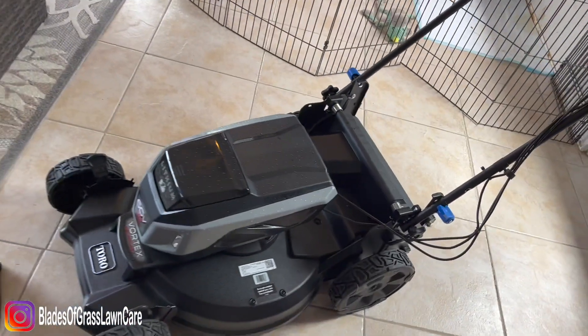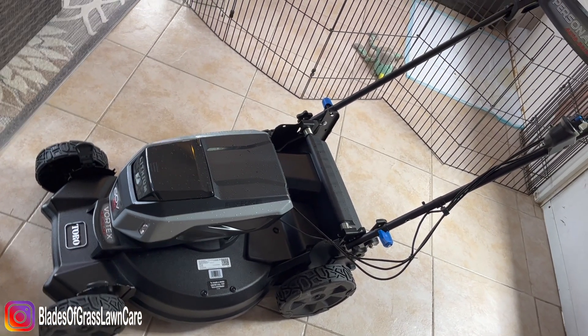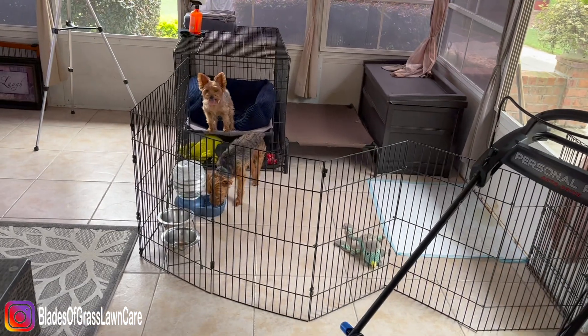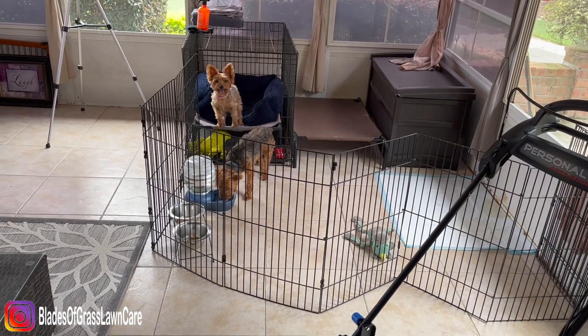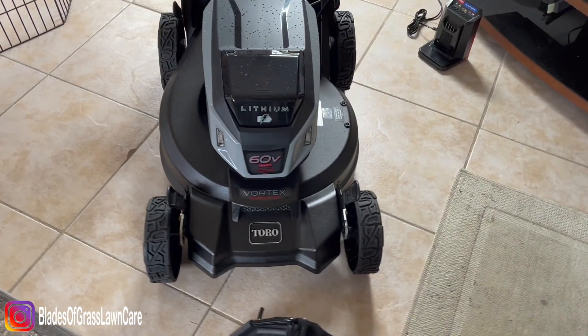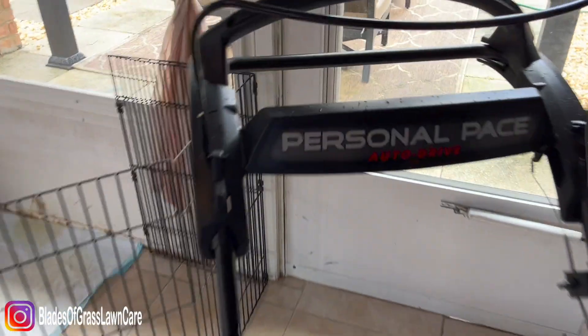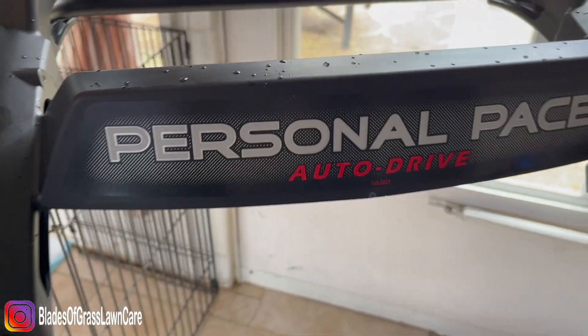So here it is guys. And again, it's about the product and not the location. Do you guys mind if I film in here? Okay, good. This is a Toro 60 Volt Super Recycler with the Personal Pace Auto Drive.